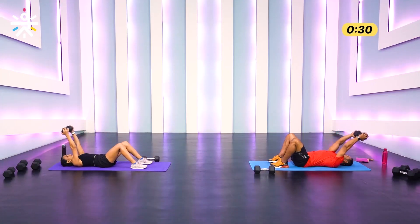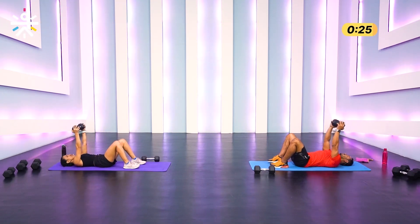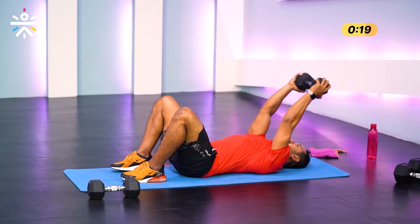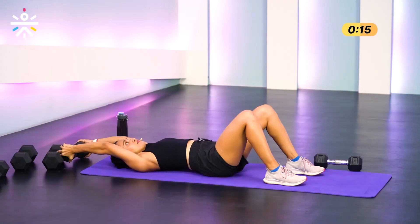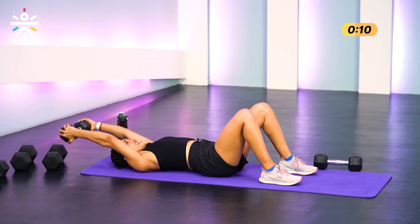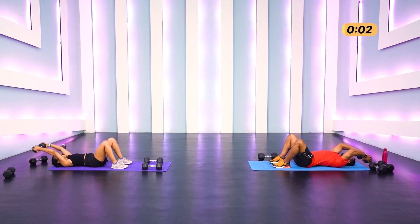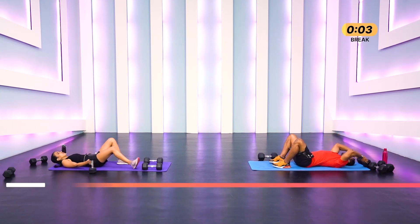Starting in three, two, one — slowly lower, and come up. Try not to rest the weight on the floor — keep it an inch off the floor to maintain time under tension. When taking the dumbbell down, inhale; exhale on top. Come on, team — almost there, one more — and relax!